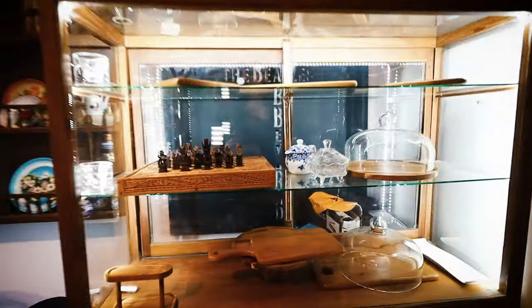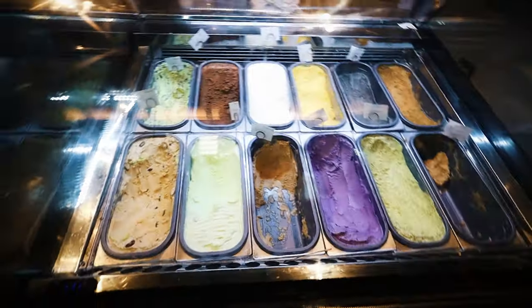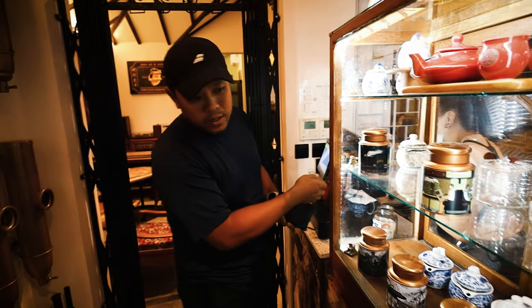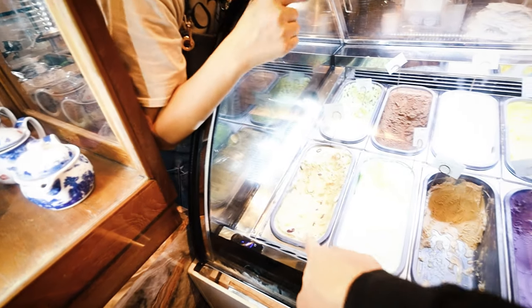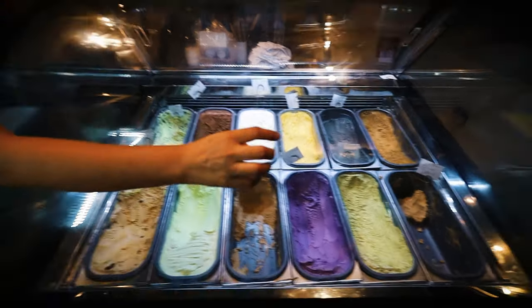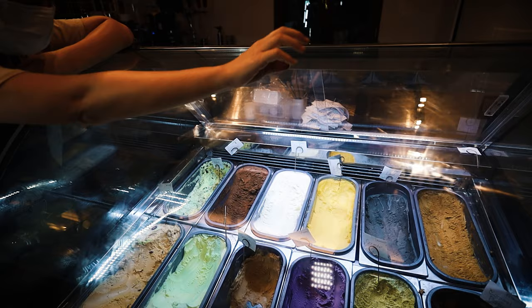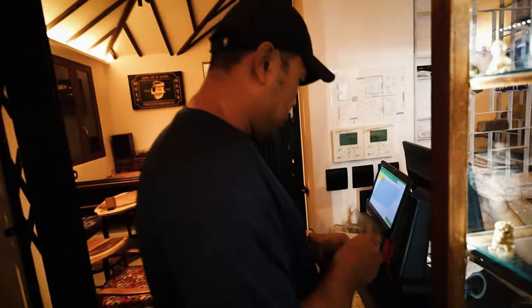They even have a cash register and a chess board. Wow, and they have ice cream here! Alex, they've got ice cream — you want some? What's good here? There's chendol, green apple yogurt, smoked oolong, coriander, coffee — I'll have coffee. Okay, Alex is buying me ice cream, thank you Alex!